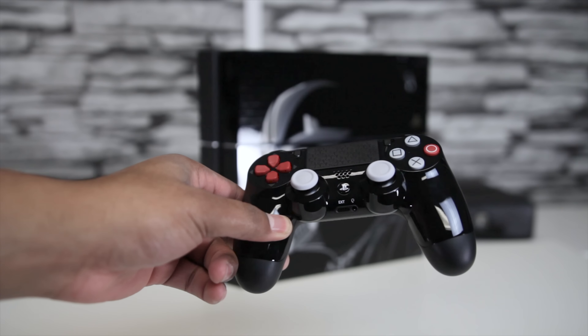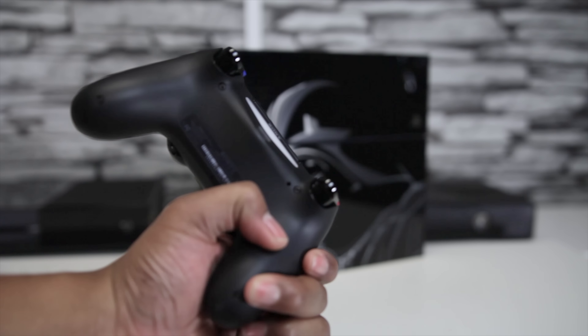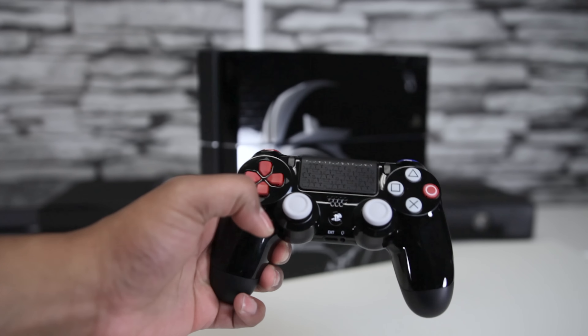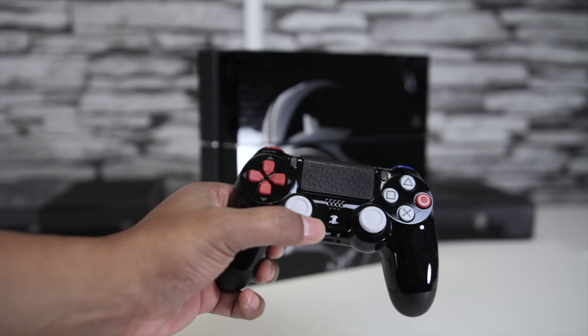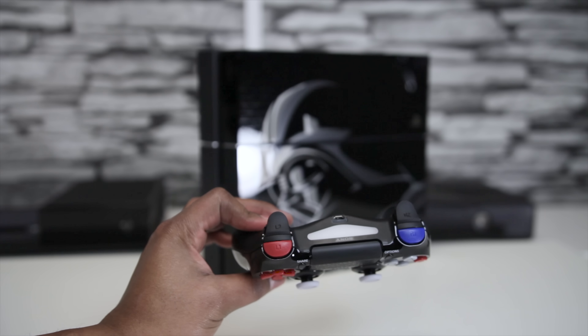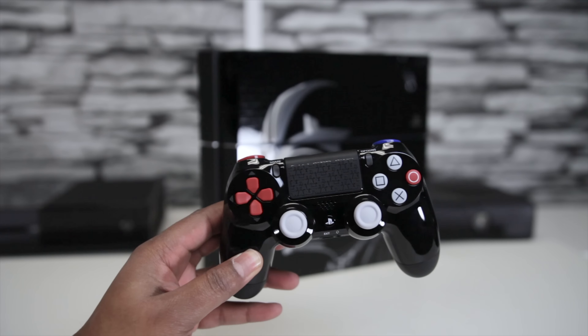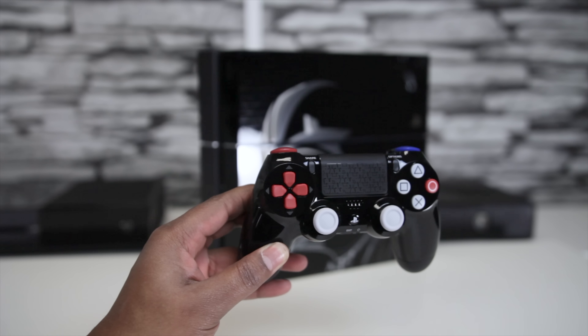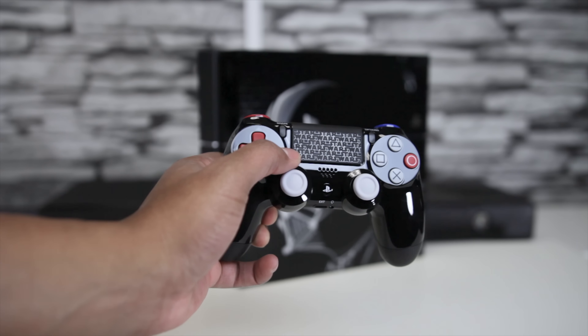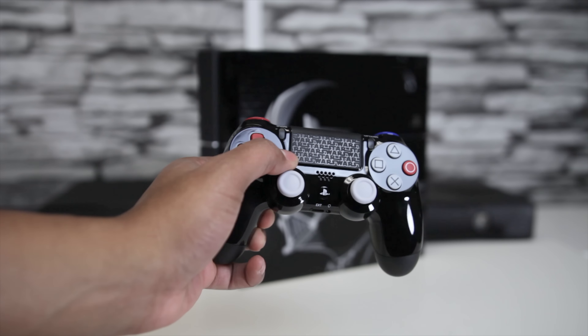Last but not least, we have the controller fashioned after Darth Vader's infamous breathing apparatus. It's completely black, which I really like. It's got a red D-pad, white thumbsticks, white and red face buttons, and up top the L1 button is red and the R1 button is blue. I haven't seen any first-party DualShocks with this much color variance.